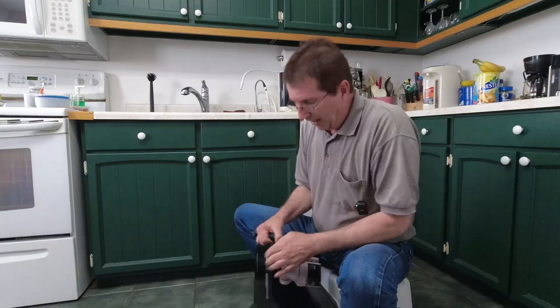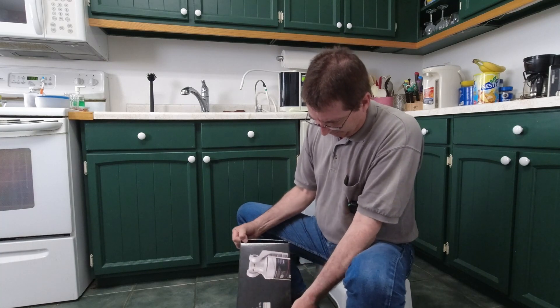Today we're going to be installing a new water filter. Frizz Life is what I chose. I will give it a long-term review to see how it works.